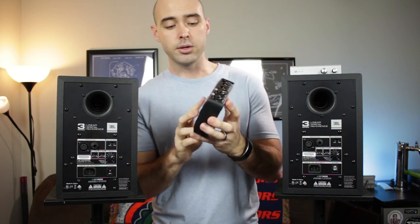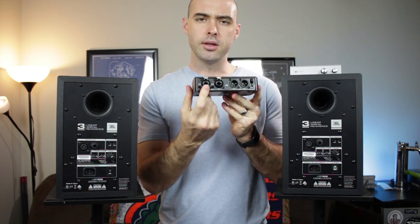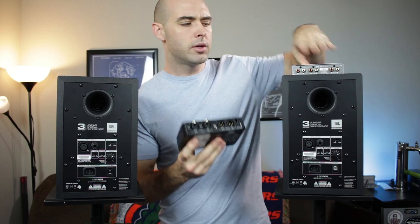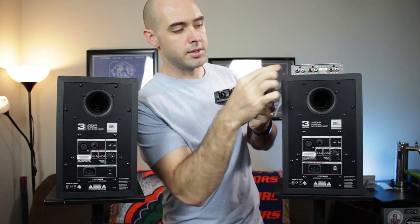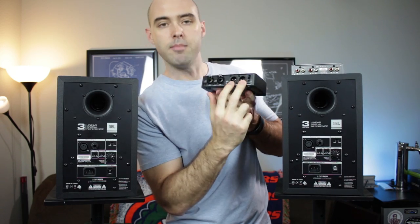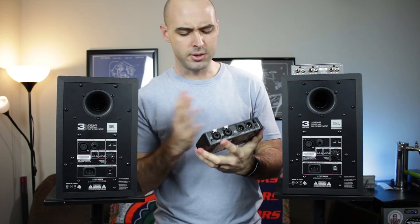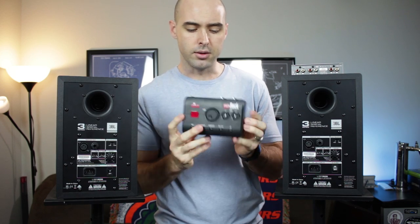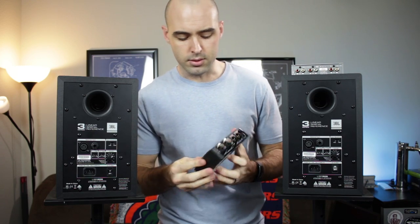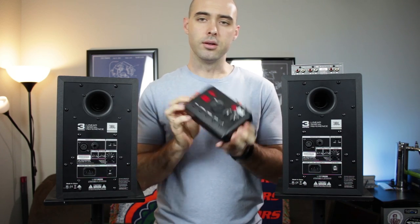The GoRack is something you can actually use as a preamp — it has a volume knob. You could use single-ended inputs with a short cable, since you're not going to get much noise introduced into a short-run single-ended cable. Just do a short cable from your DAC into the GoRack, and then use the balanced outputs to go out to the LSR305s. It also has the sub-synth built-in, a whole bunch of equalizer options, and an auxiliary input so you can feed audio from your phone to your speakers too.